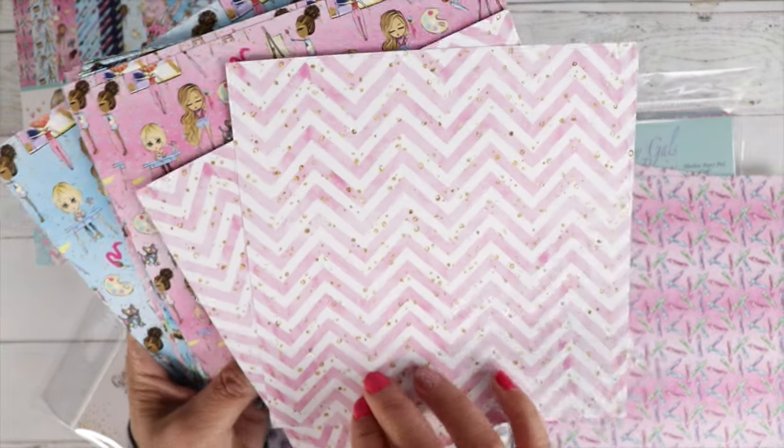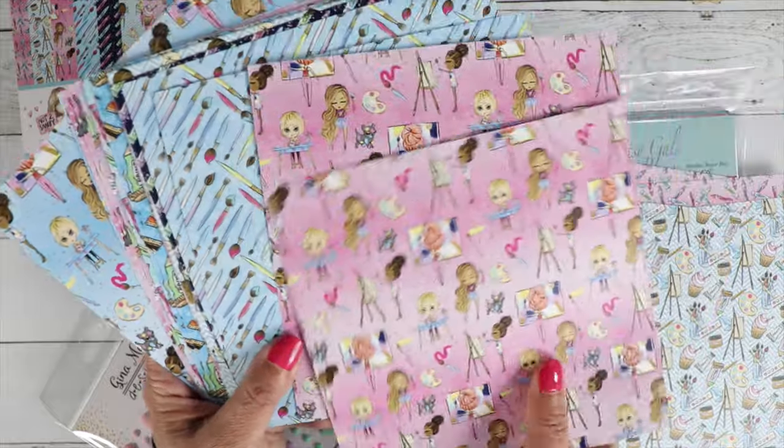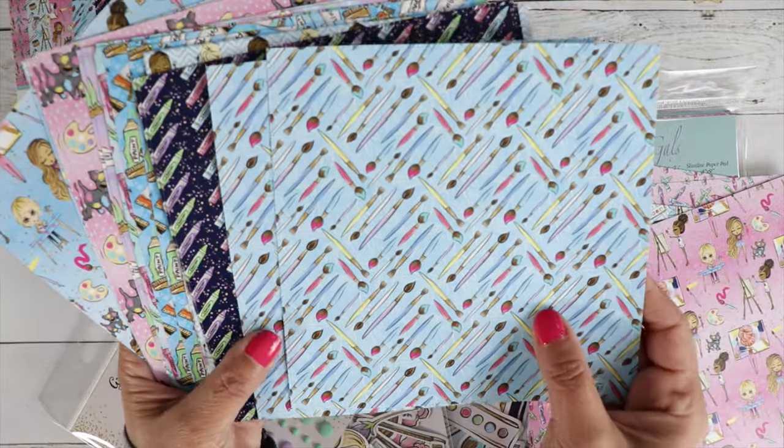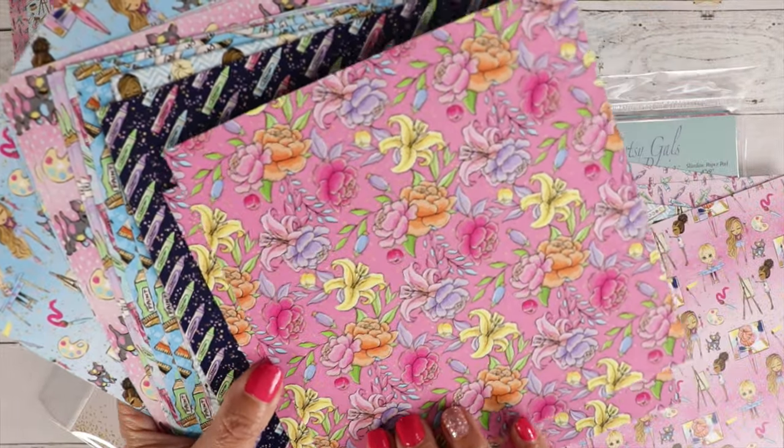The paper does have a sheen to it. It looks really beautiful when you make a card out of it. I just love it — it's such high quality. Gorgeous papers.